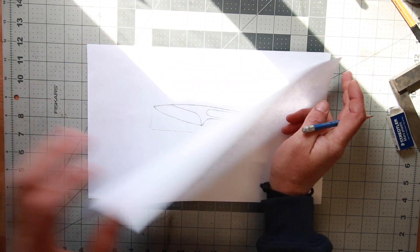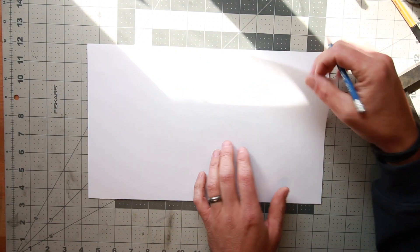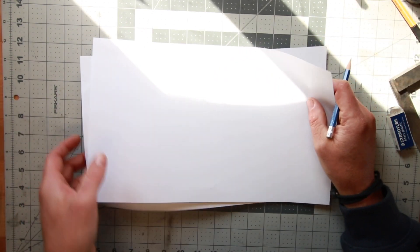I've got kind of a concept drawing done. I'm just going to trace that onto some paper and then cut this one out, so I always have this as my design template that I can refer back to if need be.